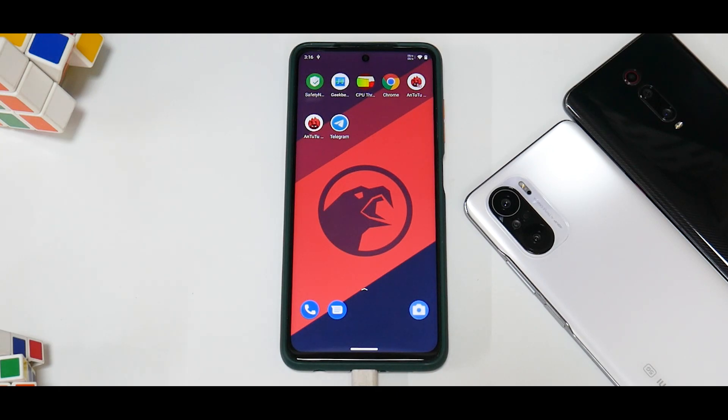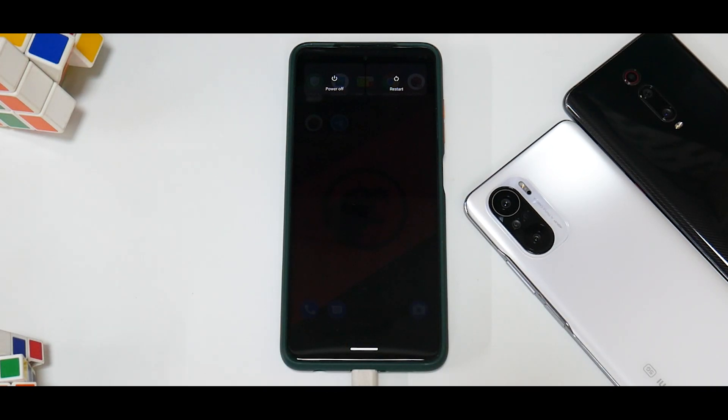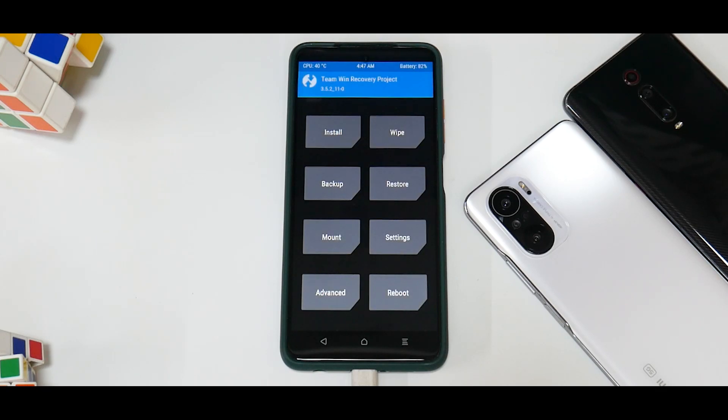Once you're ready, press and hold Volume Up and Power to reach TWRP — considering you've already flashed it. I'm already on Corvus so I'll use the advanced reboot menu to go to recovery. Once you're in recovery, in case you didn't remove your lock screen password, it will ask you to decrypt the device — enter your lock screen PIN, password, or pattern. Note: fingerprint unlock does not work on TWRP.